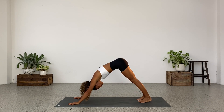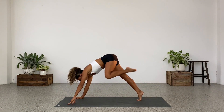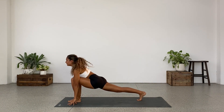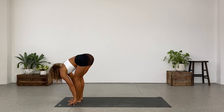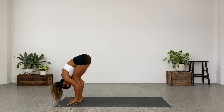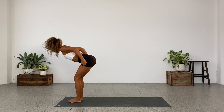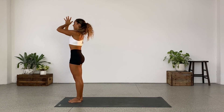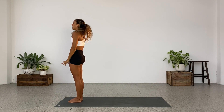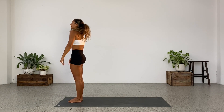Straighten the legs as long as it doesn't change the positioning. From here, step the left leg forward. Inhale. Exhale, step the back leg to meet the front leg and fold. Come up to standing — use your legs, inhale, use your hips. Push them forward. Squeeze the glutes. Lengthen. Exhale, relax the shoulders. Hands come down through center, arms by your side. Take a big breath in through the back. Exhale. Find your Tadasana position.